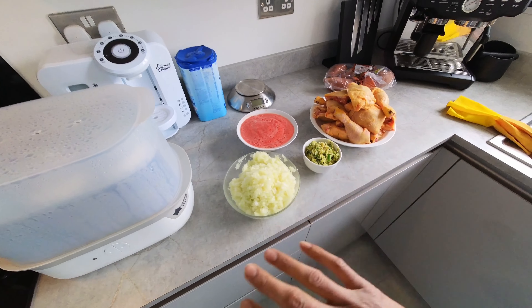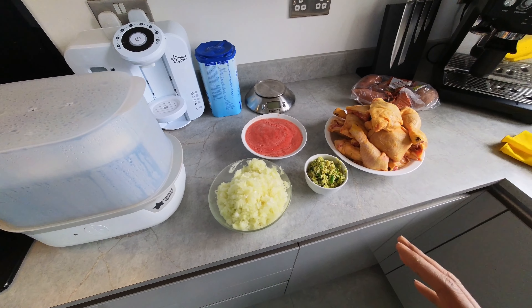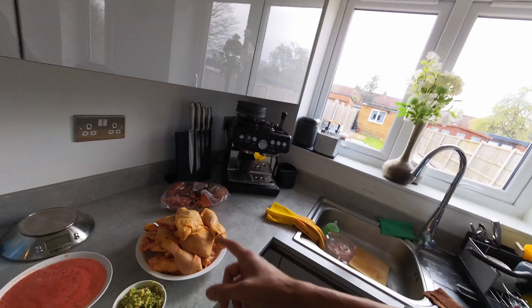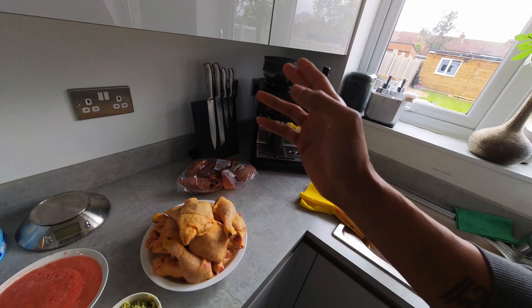All the ingredients for the base have been prepped - this usually takes the longest. If you haven't got one, get yourself an electric chopper, it makes your life a lot easier. I used to chop everything by hand when I first started meal prepping and it just took even longer. The electric chopper really speeds things up.